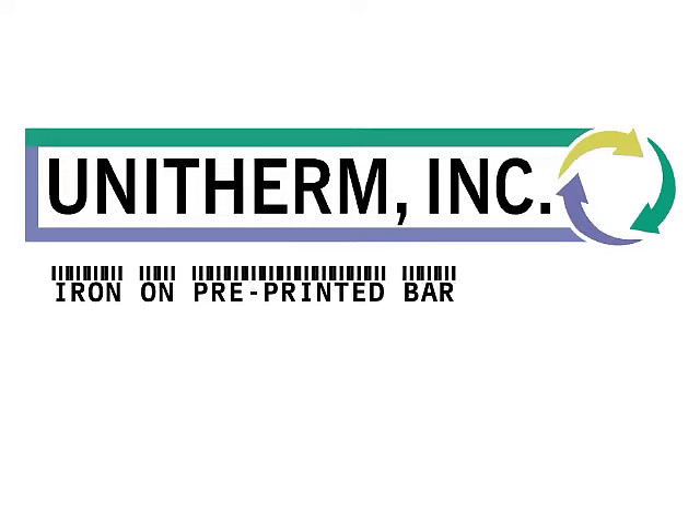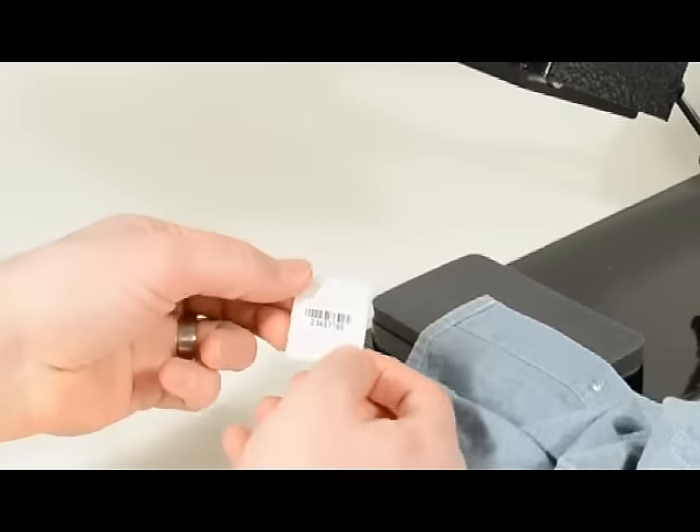Need help tracking and sorting the clothing items coming through your laundry department? UniTherm's iron-on pre-printed barcode labels can help.